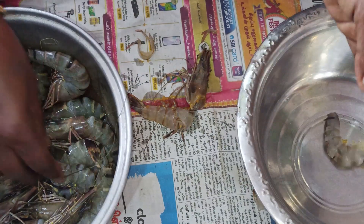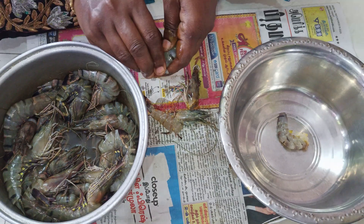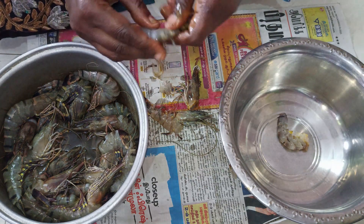Let's take a look at the prawn cleaning. First, we'll have to add a layer on the flower.